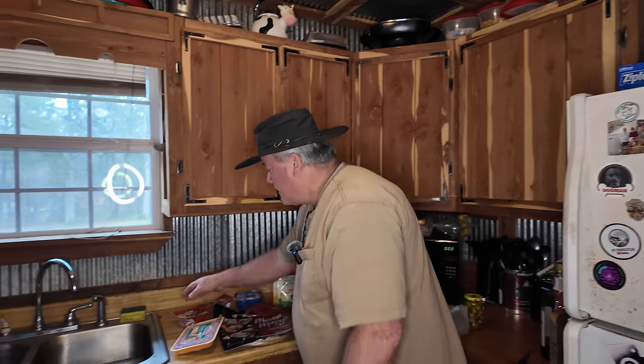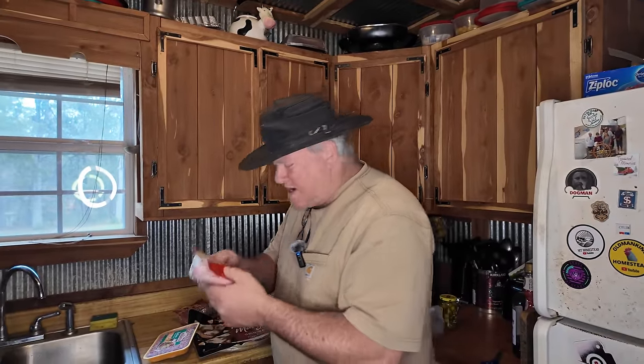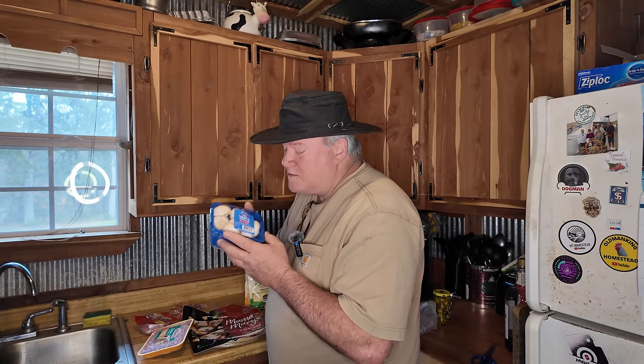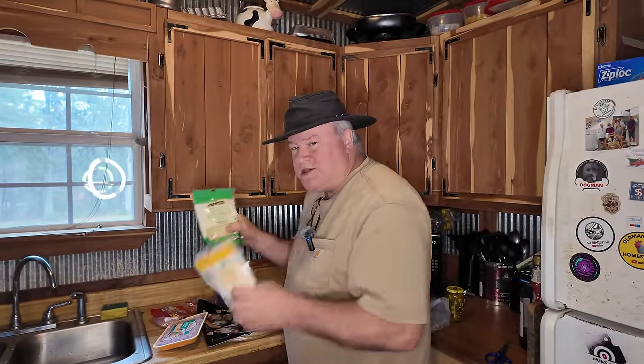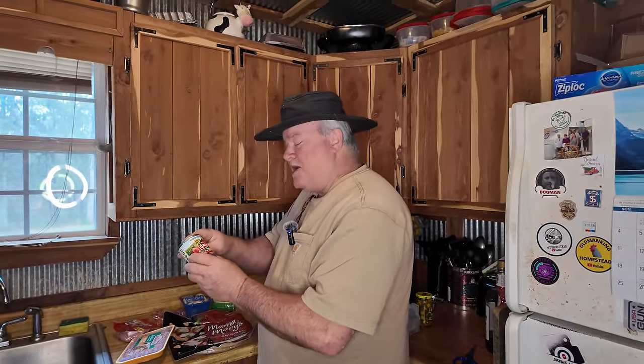Canadian bacon, five dollar bill — I'm rounding it off to the nearest, it's like four nineteen. Pepperoni, four nineteen — oh yeah, five, ten, fifteen, twenty. Fresh mushrooms, two ninety-nine — we're at twenty-three. Two forty-eight for each kind of these cheeses, that's another five dollars, we're at thirty dollars. Ninety-eight cents for the Caterina sauce.